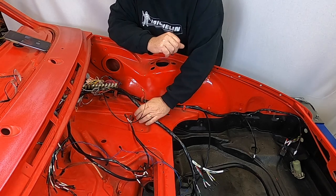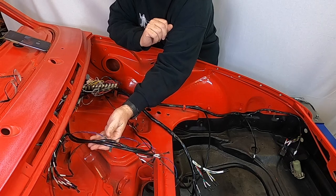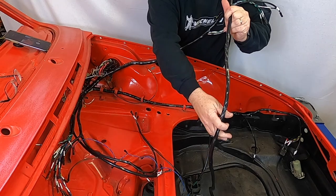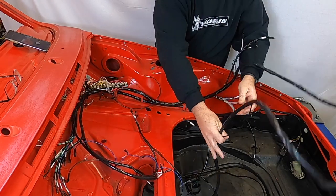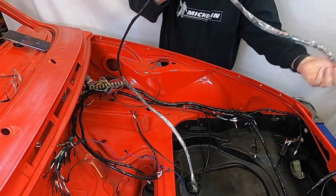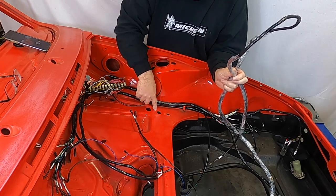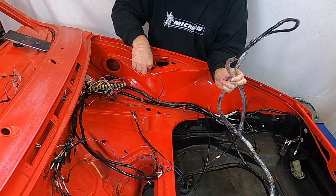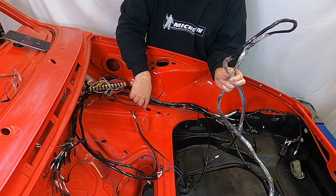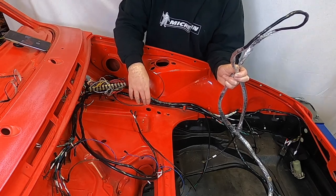Now we're going to start feeding the rear harness in along with the lights and dash wiring. You get to the very end of it and start feeding it through. There are three holes — one for the harness and two for the fuel vent. There's a grommet that goes on that hole; if it were on there it might be a little tough to get the harness through. I'd recommend cutting the grommet — you wouldn't see the cut once it's in, especially if you put the cut underneath the harness.